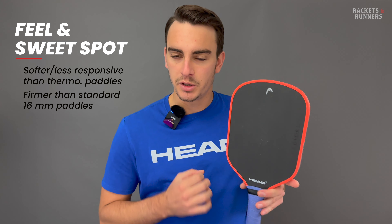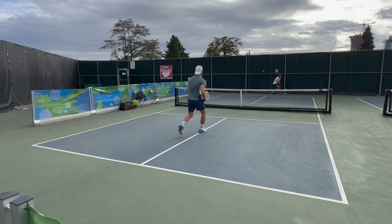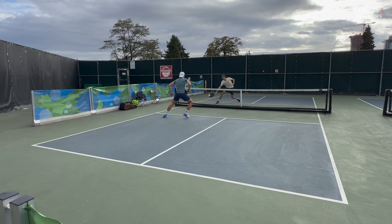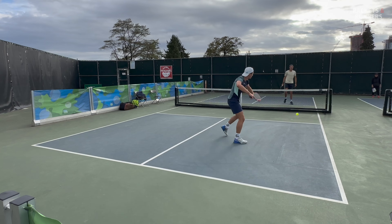Let's touch on the Raw first. As much as I wasn't a big fan of its connectedness to the ball on big shots, this paddle is excellent for soft touch and control. When it comes to dinks or drop shots, I prefer the mushier feel from a paddle like this compared to a thermoformed paddle, because it's softer so I get more ability to cushion the ball exactly where I want it to go, and it's more forgiving, so if I don't make perfect contact, the ball is probably still going to go where I want it to.